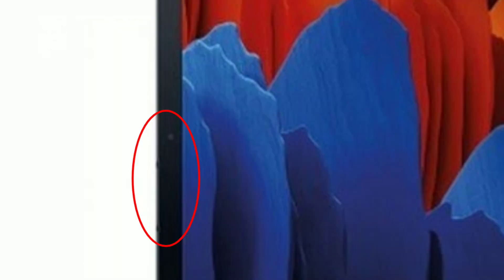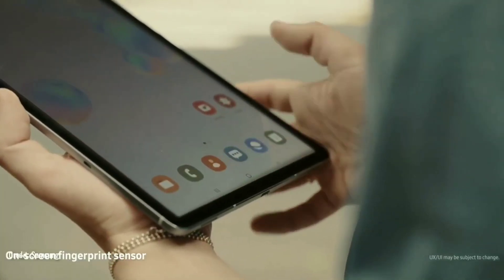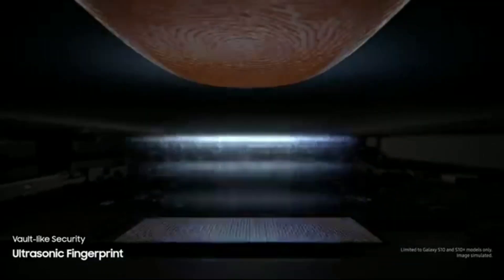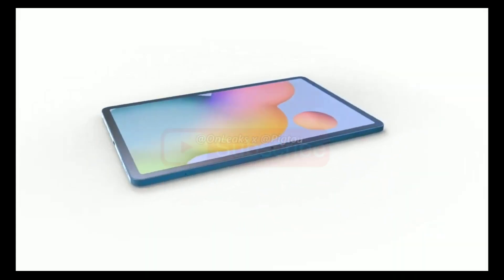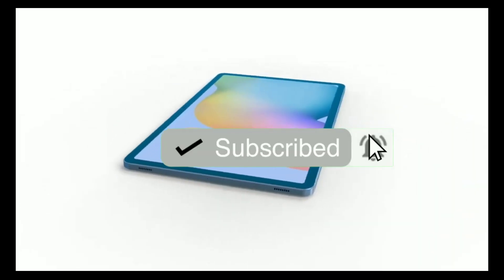There's a selfie camera and two unknown sensors on the front. The device is going to use an in-display fingerprint sensor, but there's no word on whether it's going to be an optical sensor or an ultrasonic sensor. The power and volume buttons can also be seen on the top right side of the tablet. We might see the official render of the Tab S7 Plus really soon, so subscribe and hit the bell icon if you haven't, so you don't miss it.